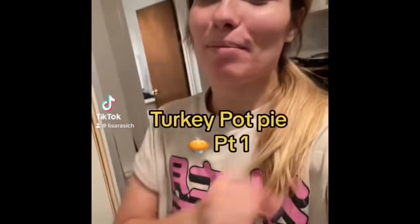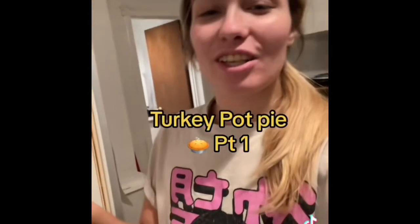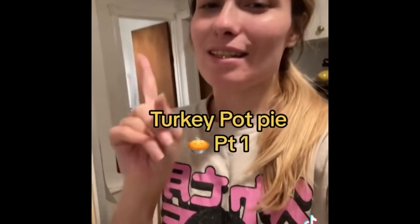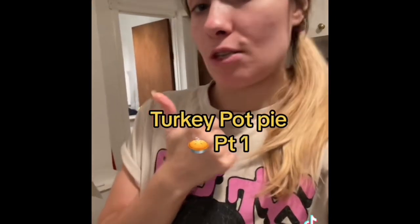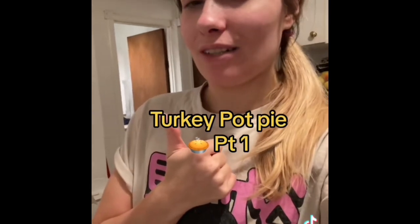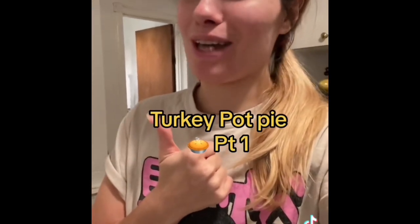Turkey pot pie! Best thing that you could do with leftovers is turn it into a pie. I usually can make a Swiss ham pot pie — Swiss ham, so good.